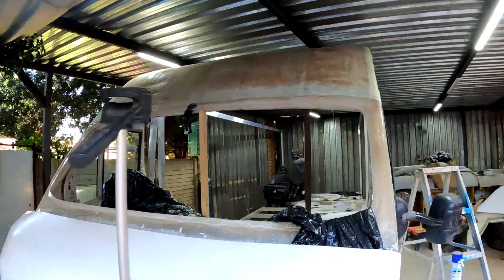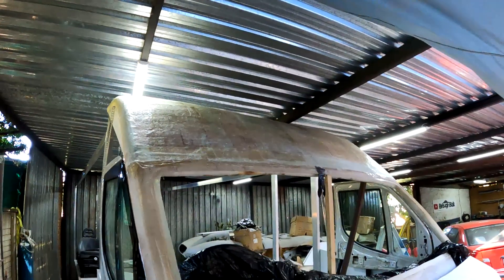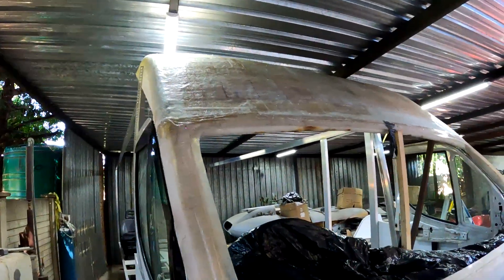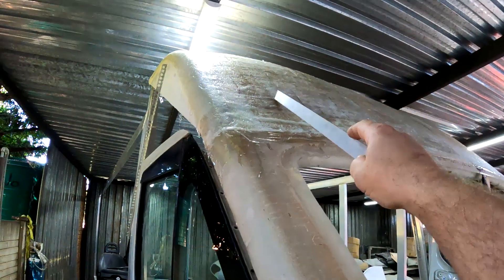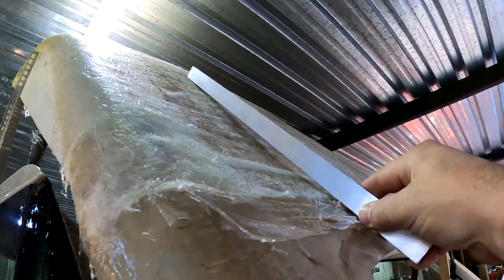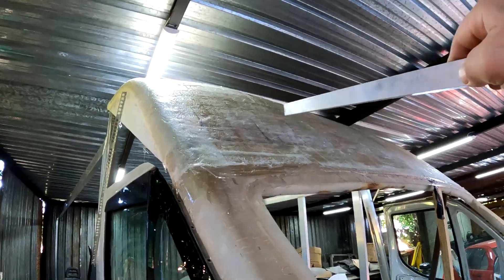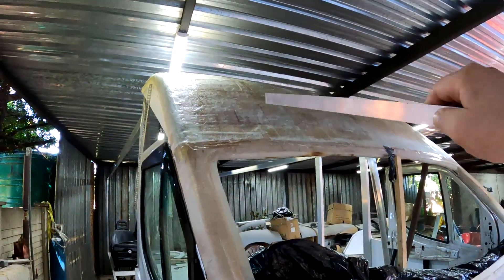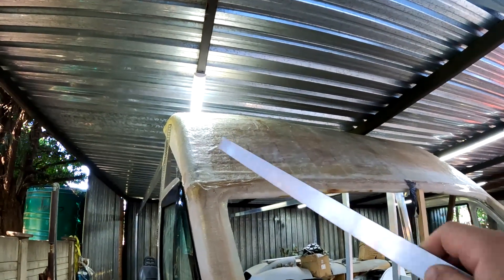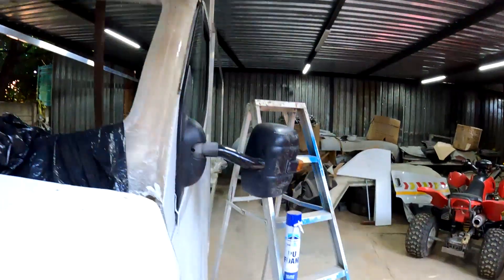I've now finished putting a couple of layers of fiberglass on this mold or roof piece, and it's time to remove it so I can put more fiberglass on top to make it nice and strong. However, after I put the fiberglass in this corner the mold did sag ever so slightly — there's a gap about half an inch thick in this corner. The other side came out nice, but this one has a bit of a gap I need to fix.